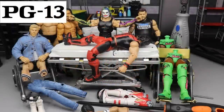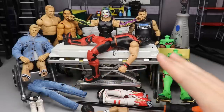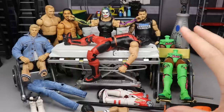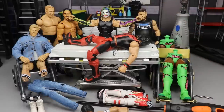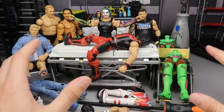Welcome everybody to an epic Mod Am Toys video. Today we are back at it again with another WWE action figure surgery episode. We got plenty of stuff to cover today - we're going to finally finish our Orange Cassidy, fix up Jeff Hardy, Kevin Owens, and go through all the processes to bring you a good old time here today for WWE action figure surgery.